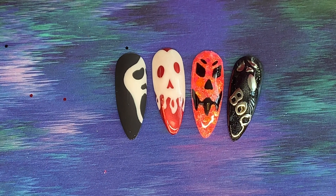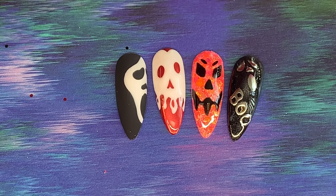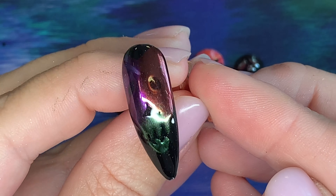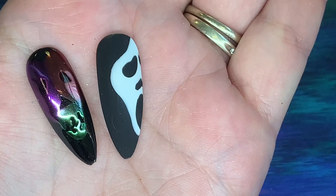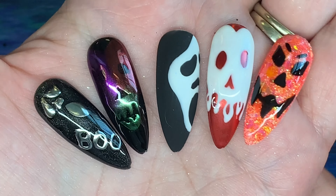I'm also going to share just a few others that I've created as well, hopefully to give you a little bit more inspiration of something you could do for Halloween on your clients. Hope you've enjoyed it guys, thanks for watching.